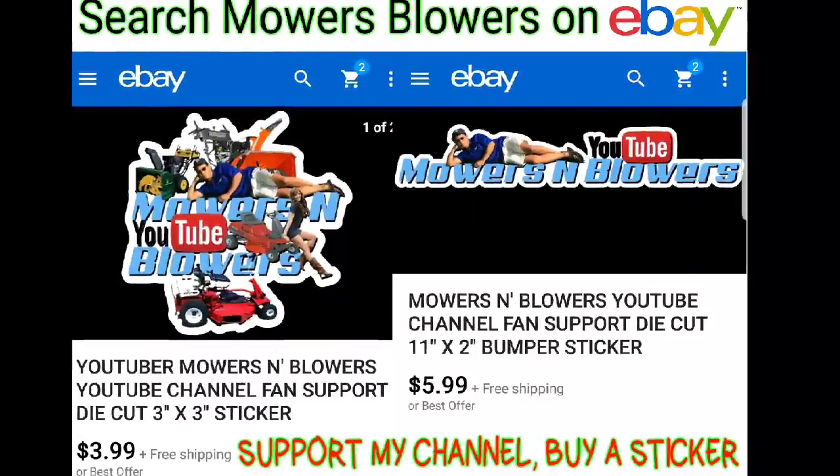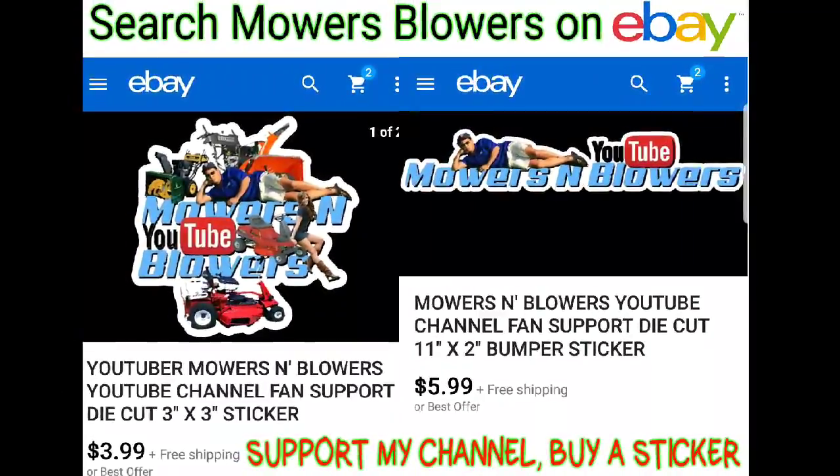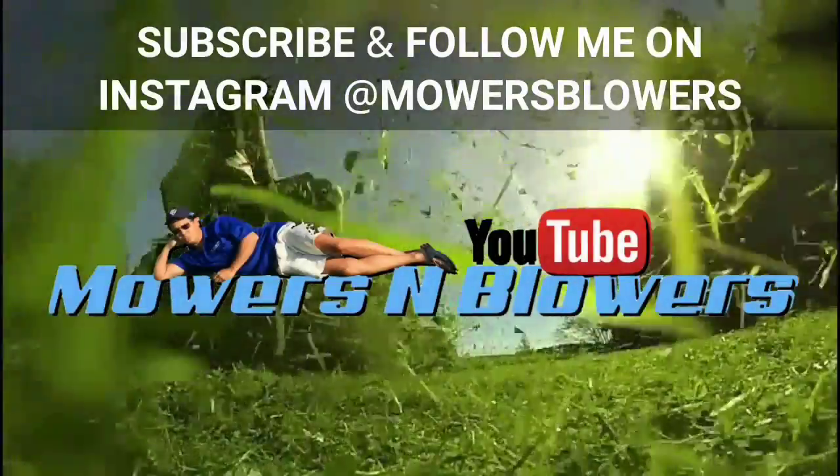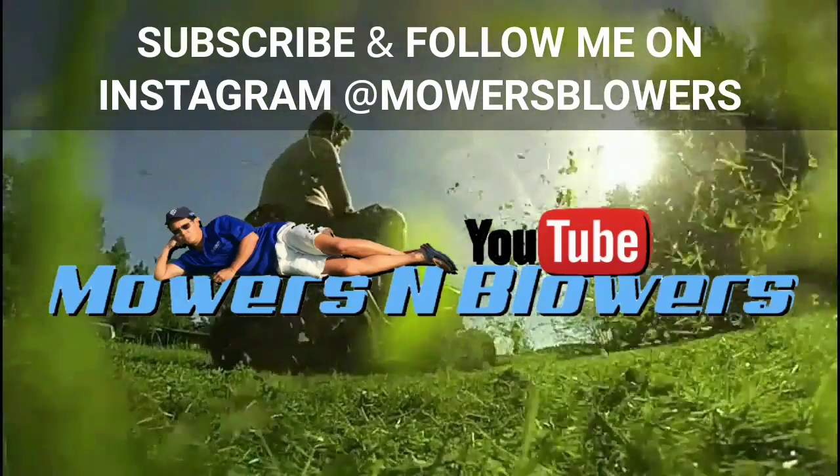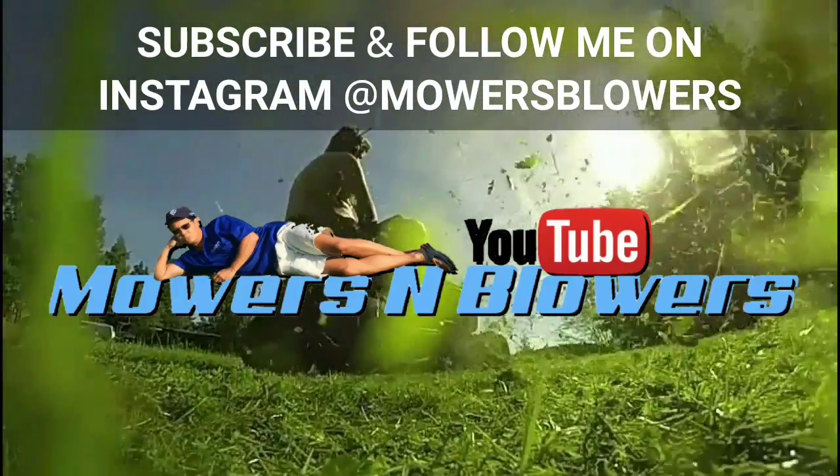Hey guys, support my channel — buy a sticker, got the bumper sticker too. Thanks for watching guys, see you next time on Mowers and Blowers. Follow my Instagram at mowers blowers.